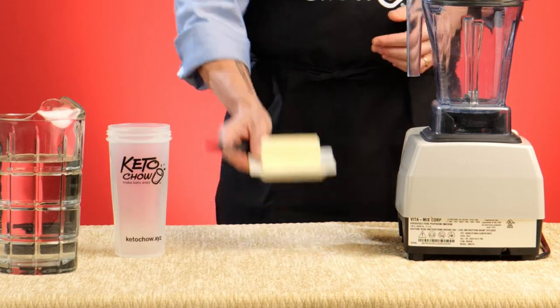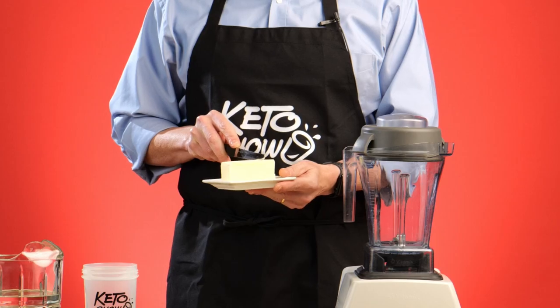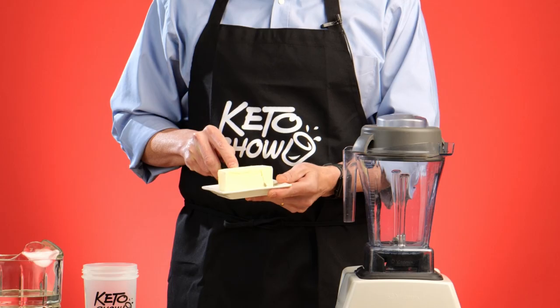I start out with butter. It's my fat choice and it really, in my opinion, lets the flavor of the Keto Chow shine through. I start with two to three tablespoons, which I'm going to kind of eyeball here, and then put it into the shaker bottle.